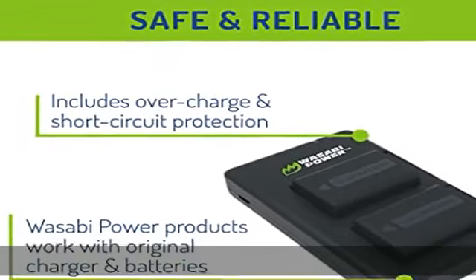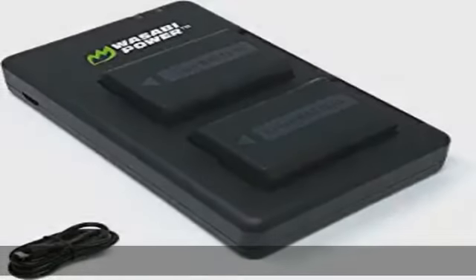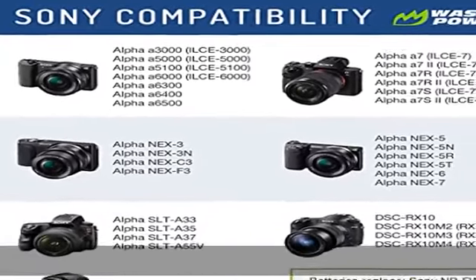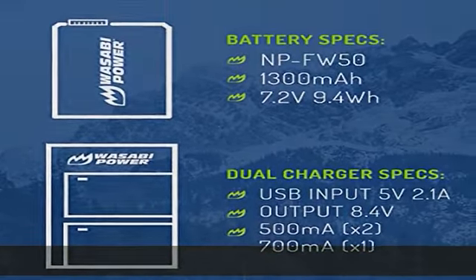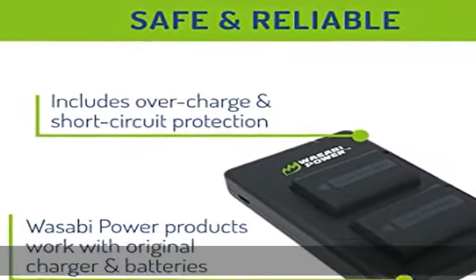Battery and Charger Specs: Premium Grade A cells rated at 7.2V, 1300mAh for longer runtime and battery life. Charges two batteries simultaneously from any USB source. Input: 5V, 2100mAh recommended. Outputs: 500mAh max x2, or 700mAh max x1.